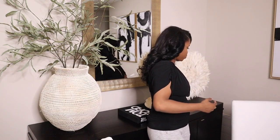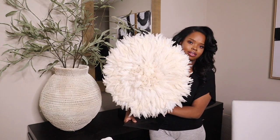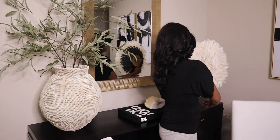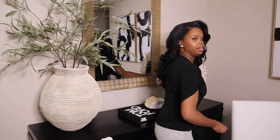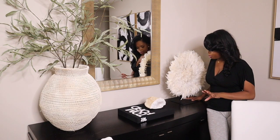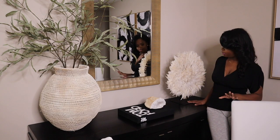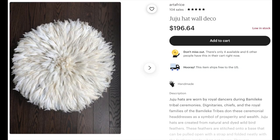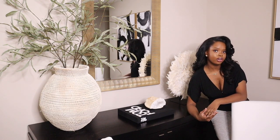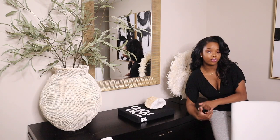I want to show you guys this juju hat — look at how amazing this is. It was from HomeGoods for $129. My mom actually found it first and I was skeptical, but now I love it. It adds that perfect boho vibe that I like to inject into my home. They're pricey and hard to find — if your nearest HomeGoods doesn't have one, I have a link for a dupe below.